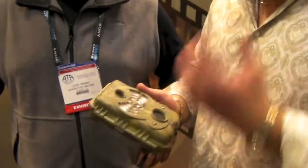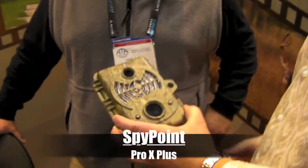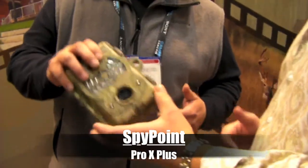Welcome to Draves Archery, dravesarchery.com. We're here at SpyPoint — they've really got some awesome cameras, some great technology, some of the neatest stuff I've seen this year, especially in the camera world. Josh, tell me what's going on with this Pro-X Plus here. What's the scoop on this camera?